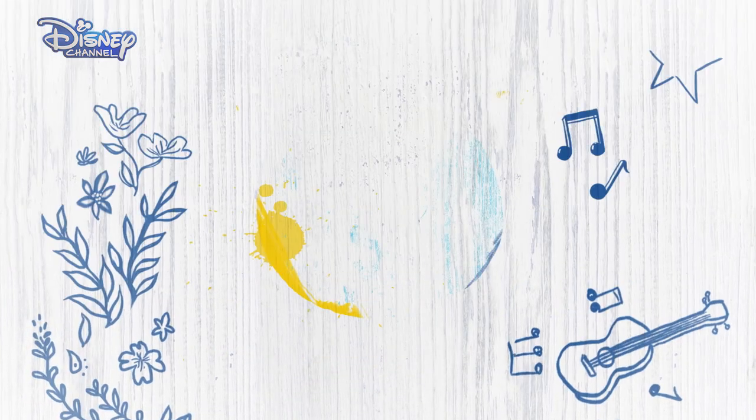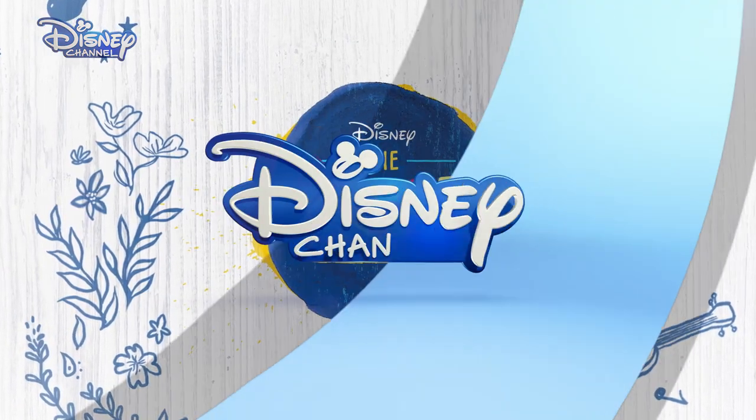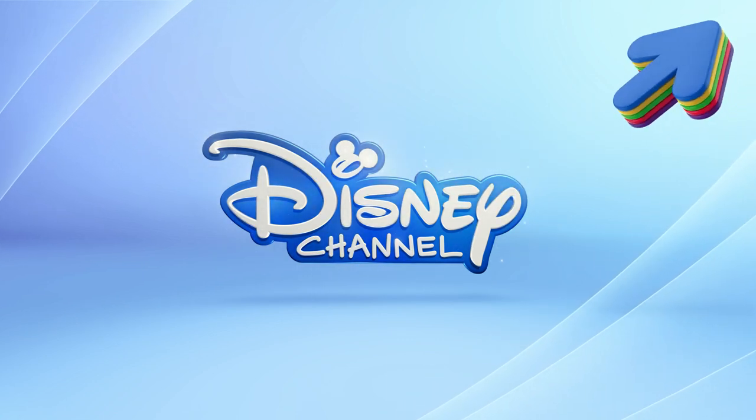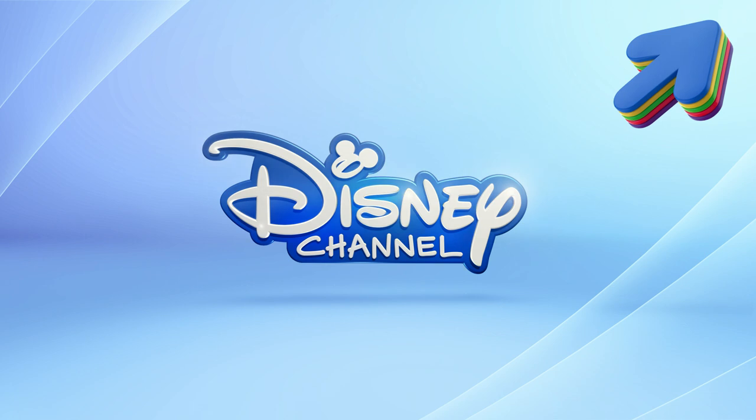Didn't I tell you it was tricky? Watch me in Disney's As The Lodge on Disney Channel. Tap on the eye in the top right-hand corner of your screen for more of your favourite Disney Channel shows on YouTube.